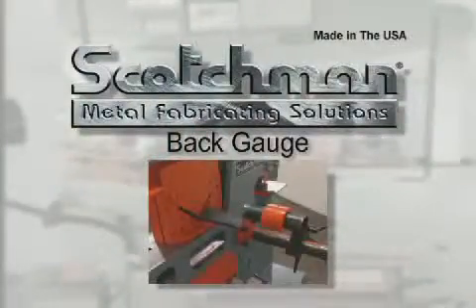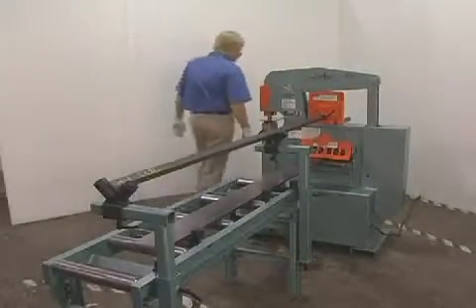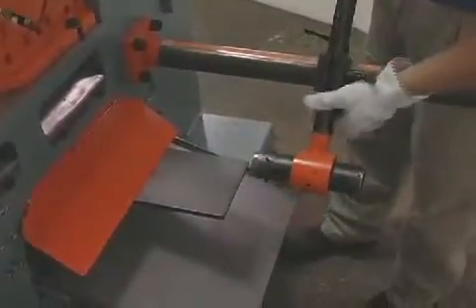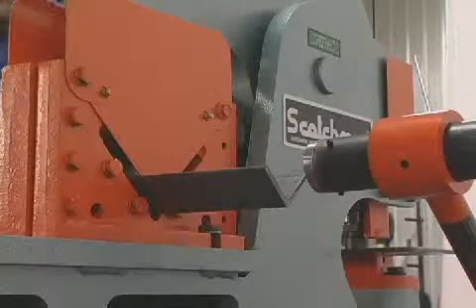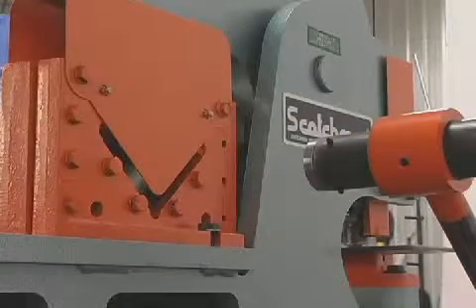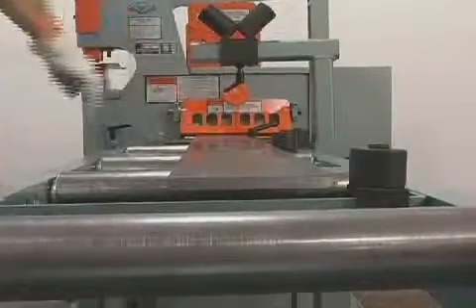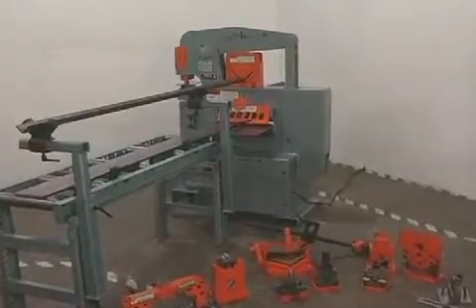There will be many occasions when large runs of flat rod and angle must be cut the same length. Serious consideration should be given to this optional back gauge and conveyor system. The back gauge will swivel to all stations on the ironworker for quick easy setup. When combined with the standard stroke control, you can make small pieces out of big ones in a hurry. The back gauge is provided standard as a mechanical stop for setting your desired lengths. The conveyor comes standard with rollers for the plate shear and tooling station.